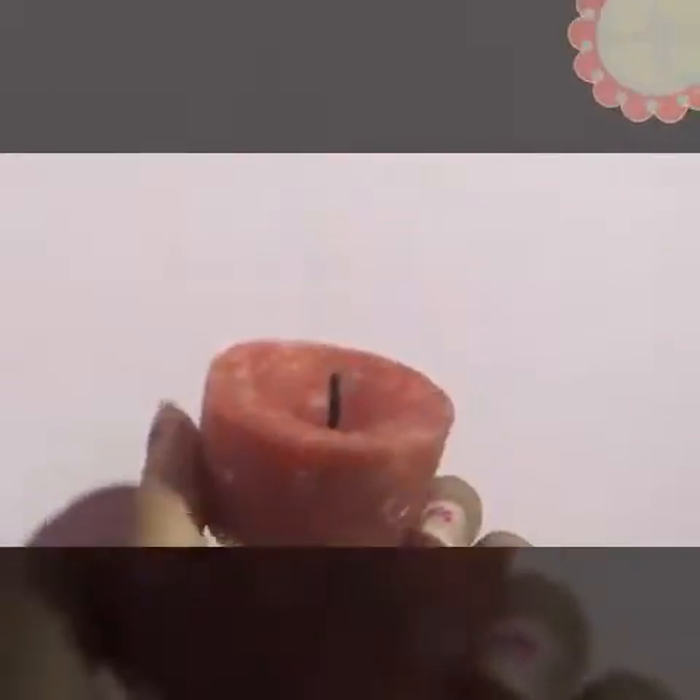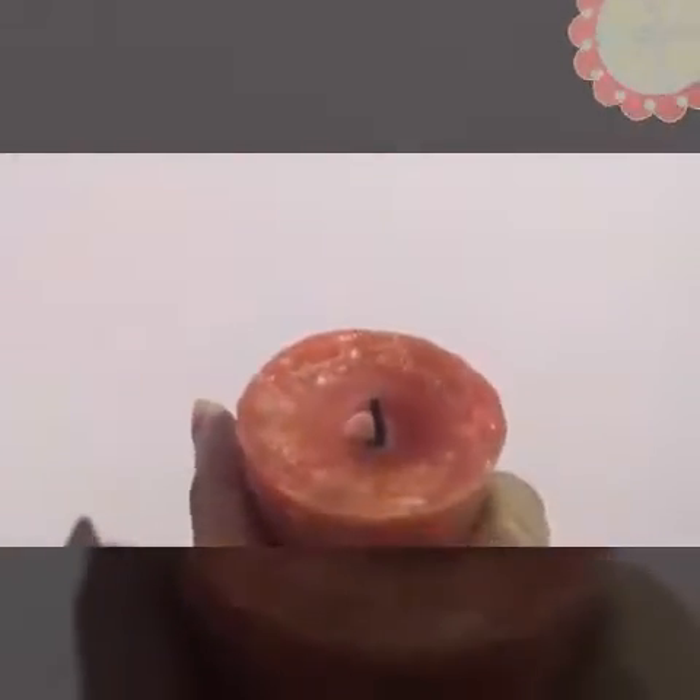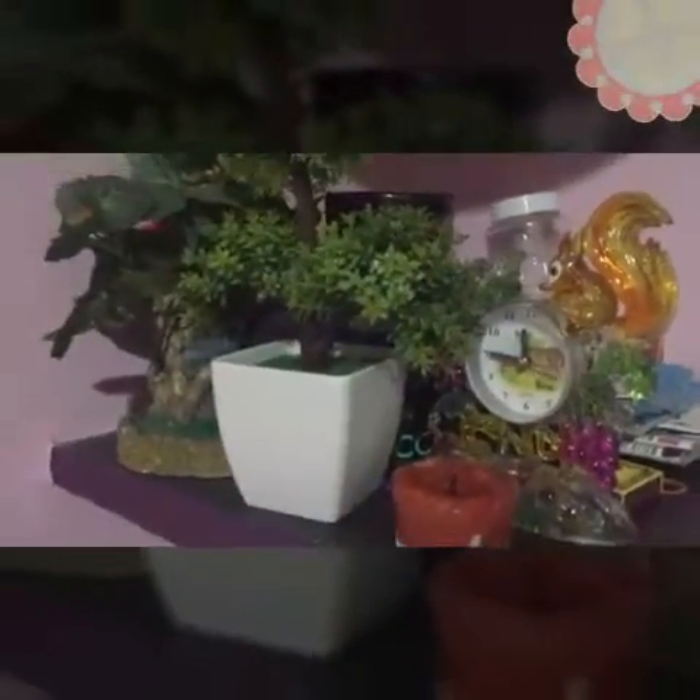Look, something like this — this was made yesterday, I used a plastic cup. Pretty much good. You don't have to waste wax, you can just mold it back and use it as a candle. Okay, thank you, take care, bye.